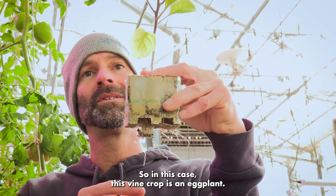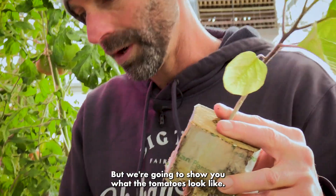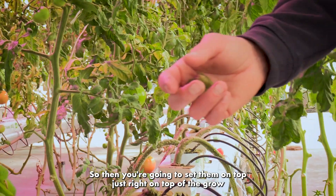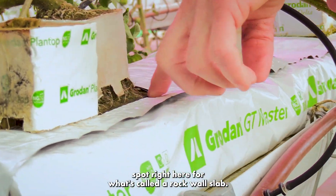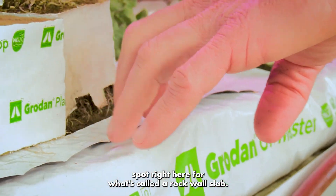In this case this vine crop is an eggplant, but we're going to show you what the tomatoes look like. You're going to set them on top — just right on top of the grow spot right here — for what's called a rockwool slab.